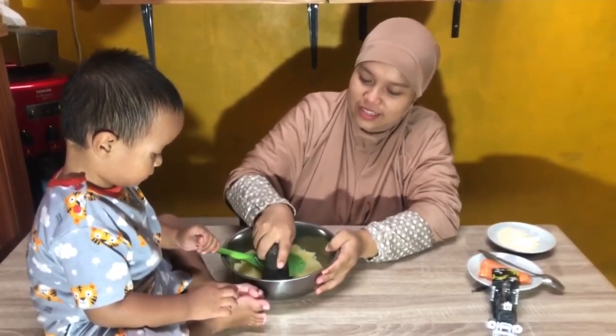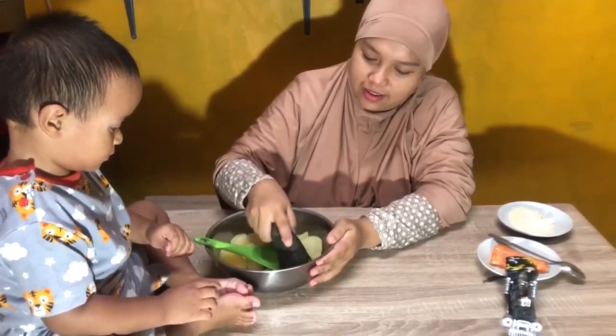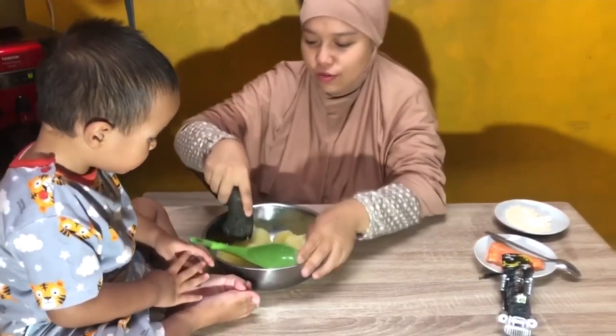Di sini ada meskoteto salmon. Pertama ada kentang, salmon, dan susu bubur. Boleh pintar.